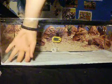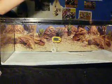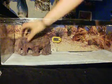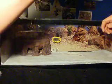Just make sure it's nice and flat. Leopard gecko hide, the cold side. Water bowl, also cold side.